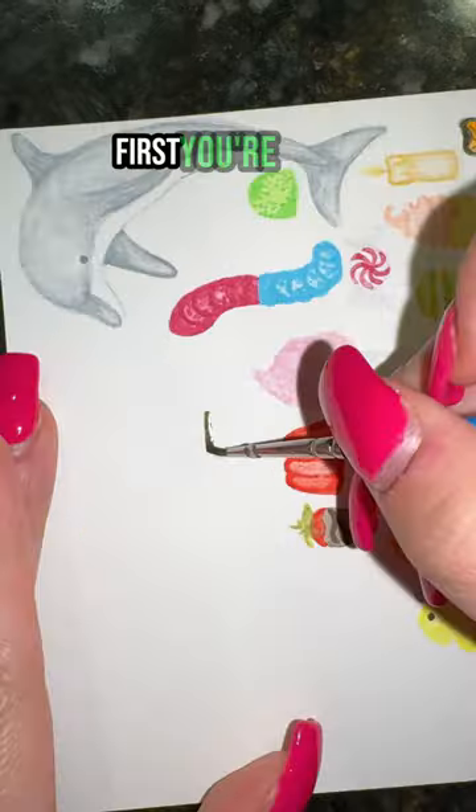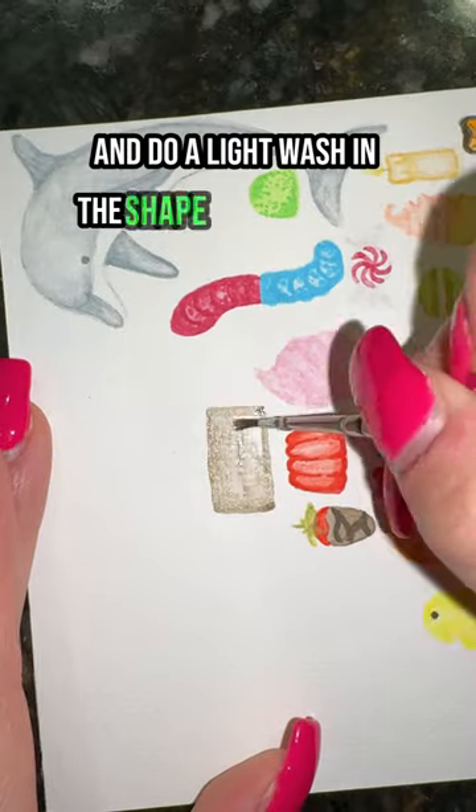How to paint a chocolate bar in 14 seconds. First, you're going to take your brown and do a light wash in the shape of a rectangle.